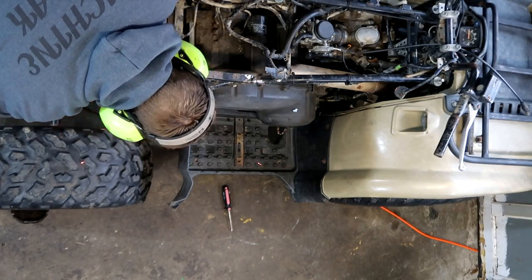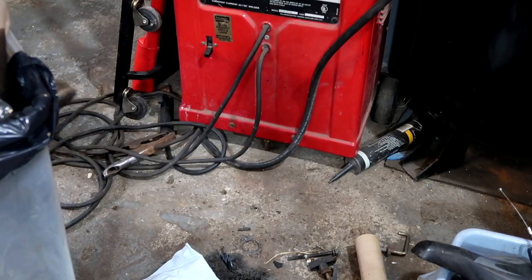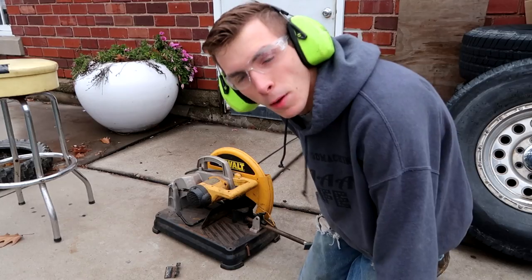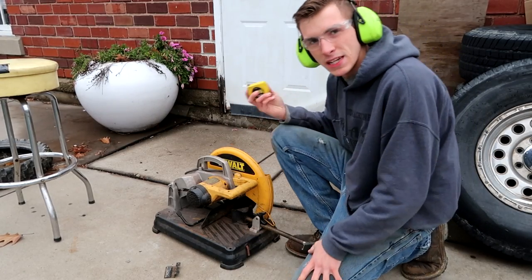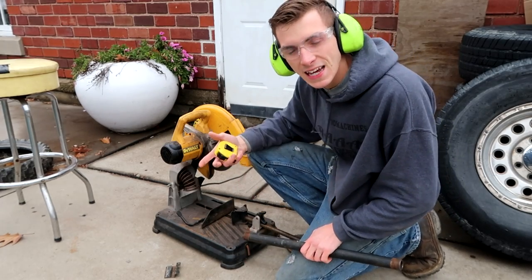It's a good sound. I brought my saw outside because I don't need the metal flakes inside while I'm heating the garage. I don't have very good ventilation — I don't have an air purifier or anything like that.